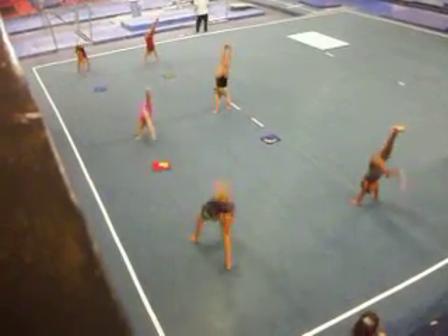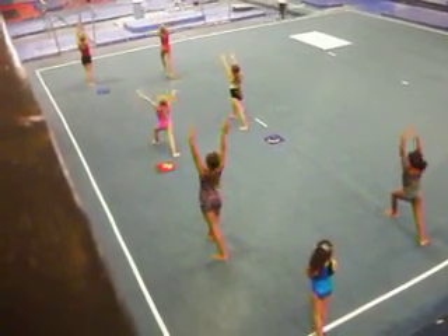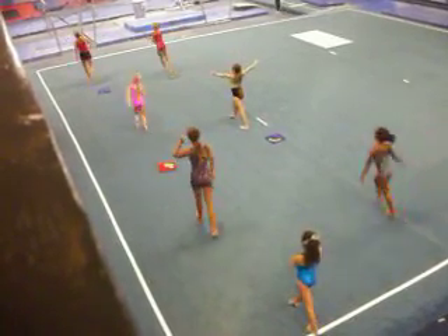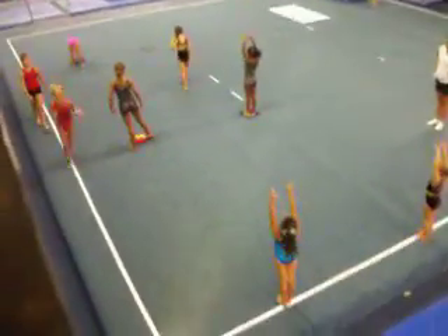And then get in speed. And press. Set. What are you doing now? Tire steps. Good. Coming up. On the left knee.